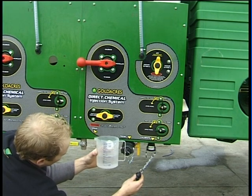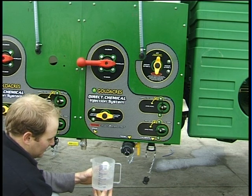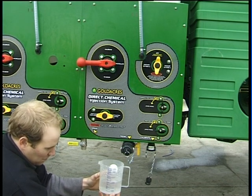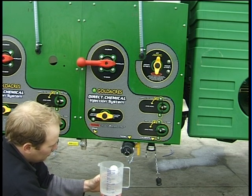Measure the amount in the jug — it must equal the volume per minute reading on the console. If these two readings do not correspond, the meter calibration figure must be varied until they read the exact amount.